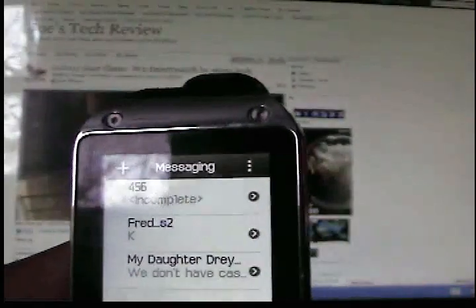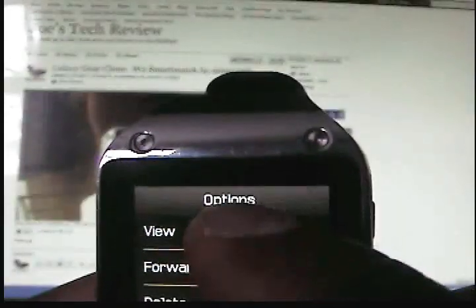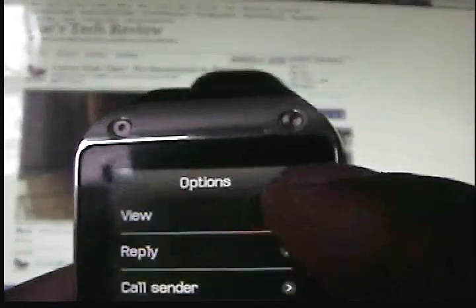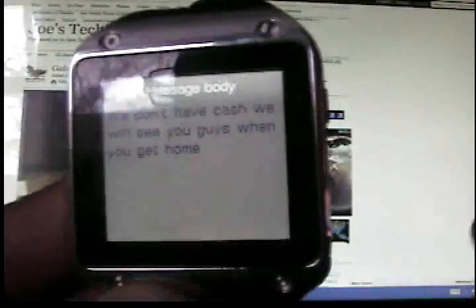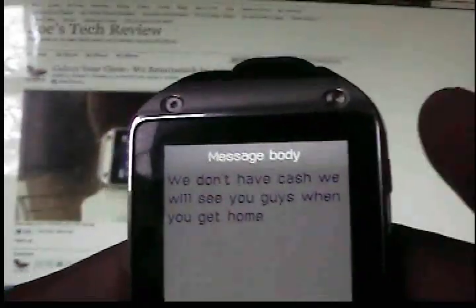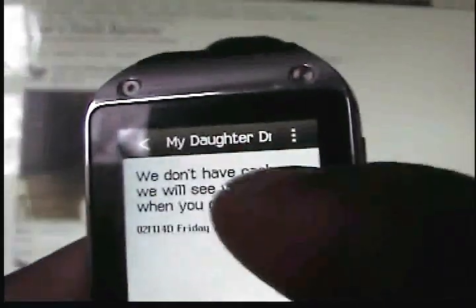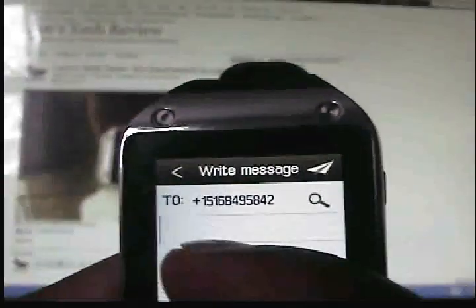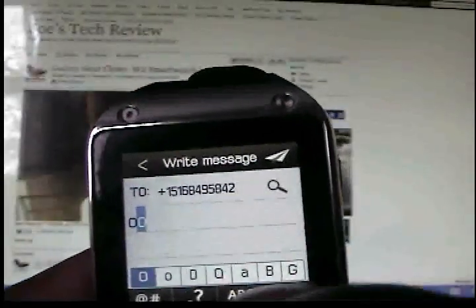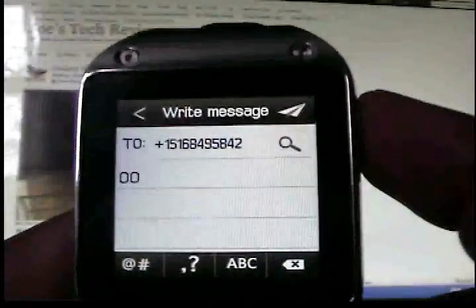This watch doesn't have a physical key system. It's totally touch screen. If you want to read your messages, you can read them in full — unlike the Galaxy Gear, where I've heard you can't read messages in full. You can read your full SMS messages on your wrist. To write back a reply, it is totally touch screen and doesn't have a keyboard, but the next version or firmware update will have a keyboard, which I am told.